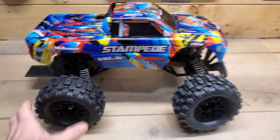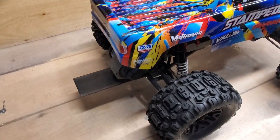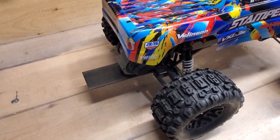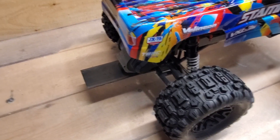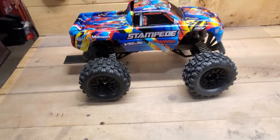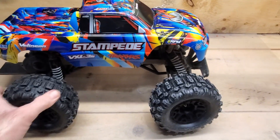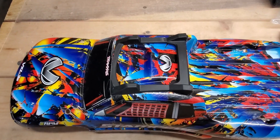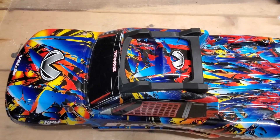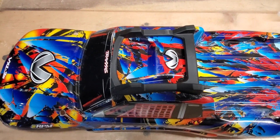Back here I have a steel bar as the wheelie bar. The wheelie bar that comes with this thing I didn't like at all because it always falls apart, but this solid steel bar has been on there forever and hasn't bent yet. With this traction, it's definitely going to need the wheelie bar. I also wanted to get a skid plate on top of the roof, because on my other Stampede body the roof got really scratched up pretty badly.